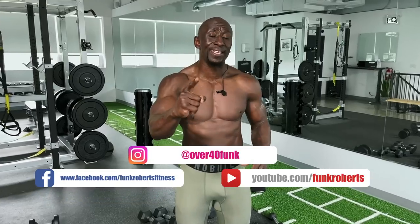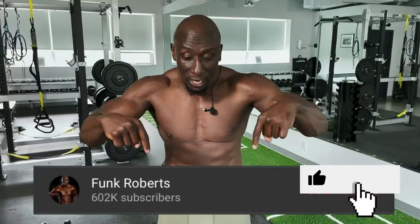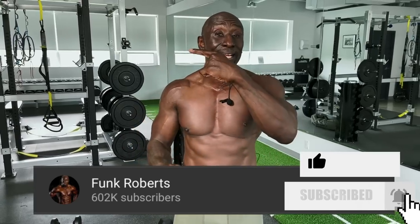If you're on YouTube watching this, like, share, and comment — let me know how you did. We'll see you in the next workout — get it done! Thanks so much for watching. I hope you liked it, loved it, and learned something. Please show some love: like, share, leave comments below. Click the button for the next workout — I'm Funk Roberts, see you on the other side, get it done!